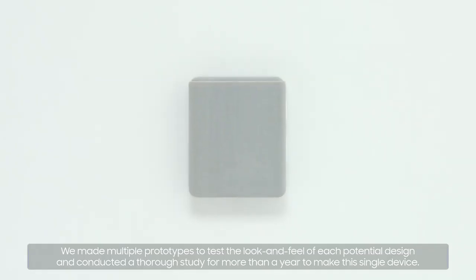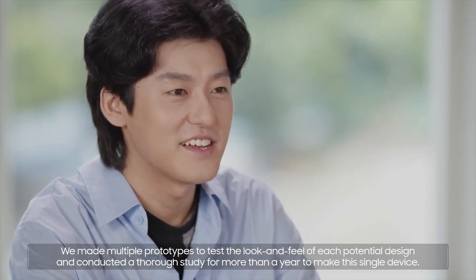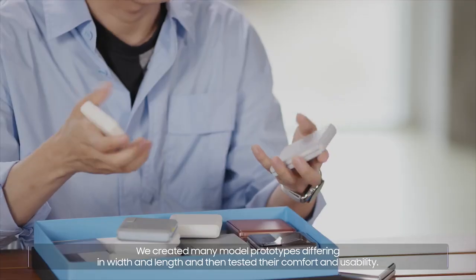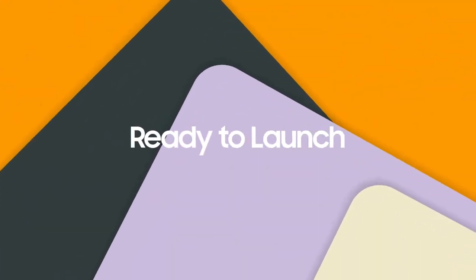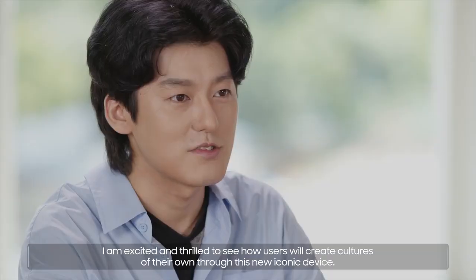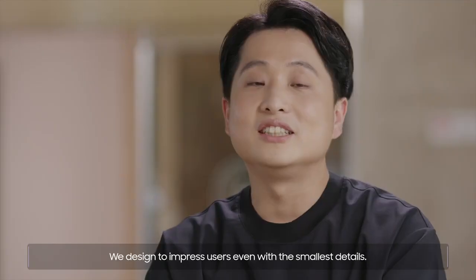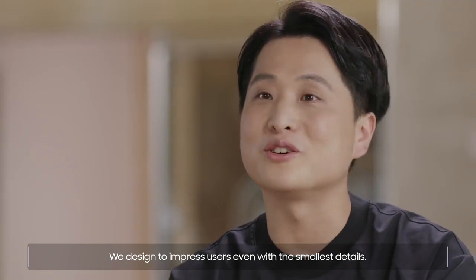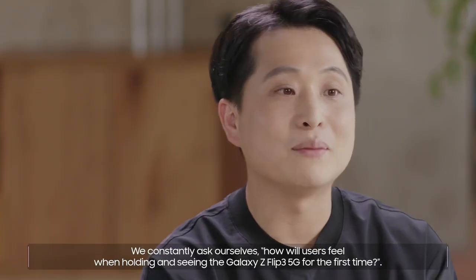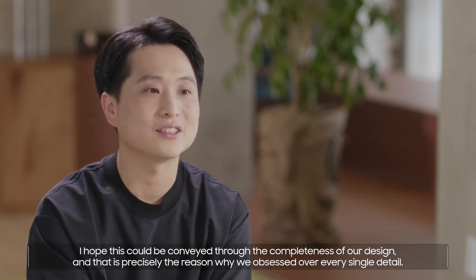We made multiple prototypes to test the look and feel of each potential design, and conducted a thorough study for more than a year to make this single device. We created many model prototypes, differing in width and length, and then tested their comfort and usability. I see Galaxy Z Flip 3 5G as a blank canvas for users to decorate as they want. I am excited and thrilled to see how users will create cultures of their own through this new iconic device. We designed to impress users even with the smallest details, and that is precisely the reason why we obsessed over every single detail.